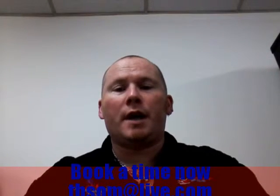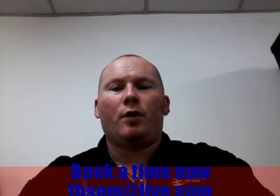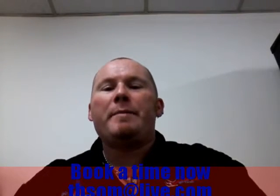Hi, Jay Bedford from the Bedford School of Music here, and welcome to your first introductory free guitar vocal lesson. We're going to cover warm-ups in your freebie today.